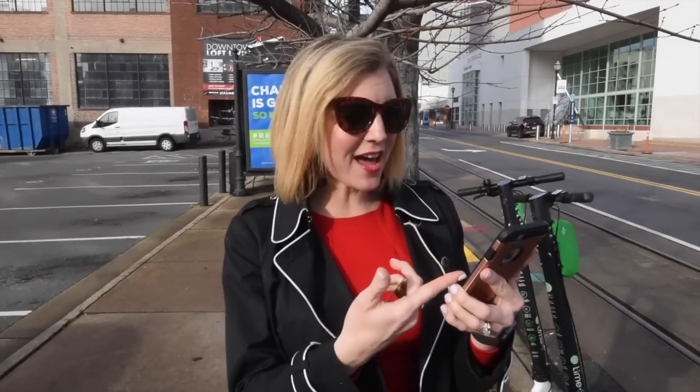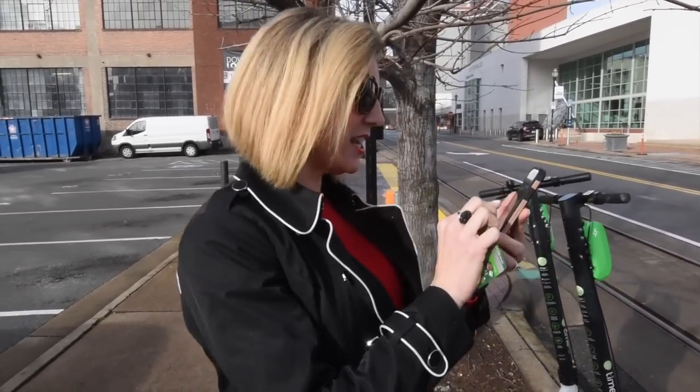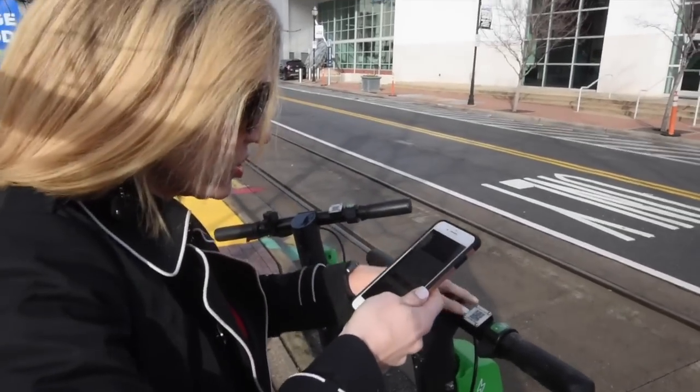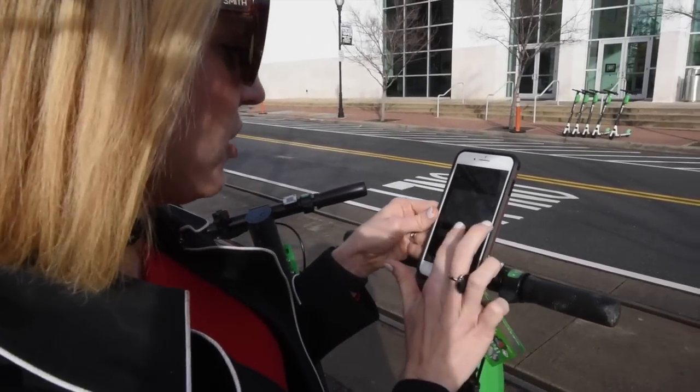After you download this app called Lime, it told me where the bikes were and it says 'scan to ride.' You just take a picture of this code and now it's asking me for payment information. You can do Apple Pay.